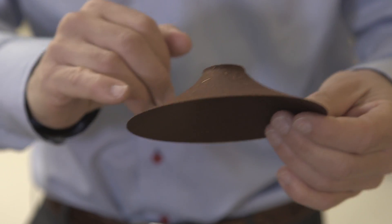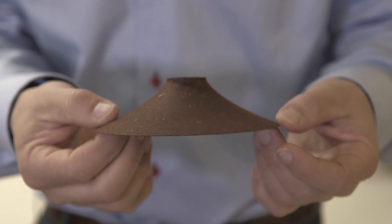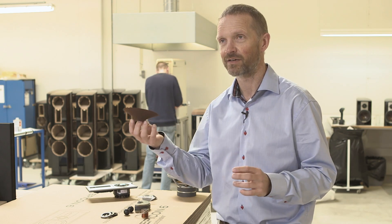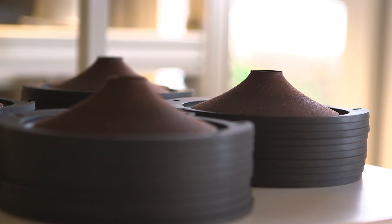Wood fiber cones are lightweight, stiff, well-behaved, and we have great experience with that. Of course, you need to balance everything. You need to have the right geometry, the right coating, and so on. But when you do it right, you're going to get a really good result.